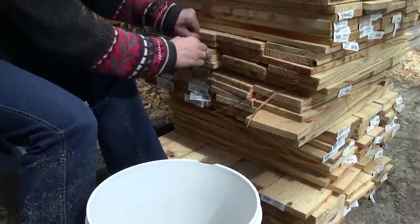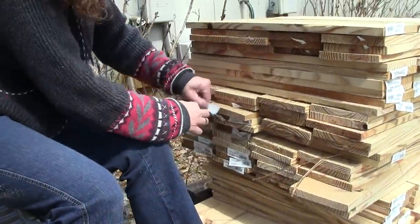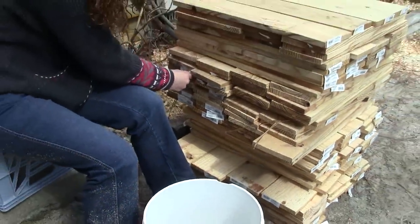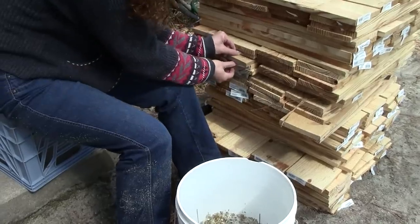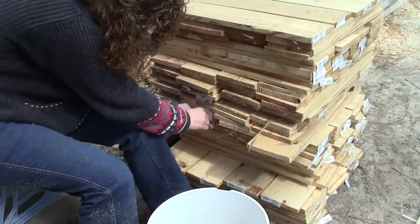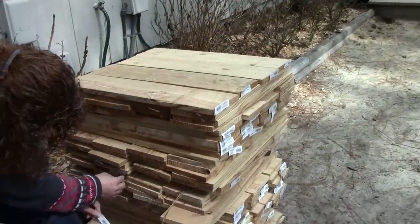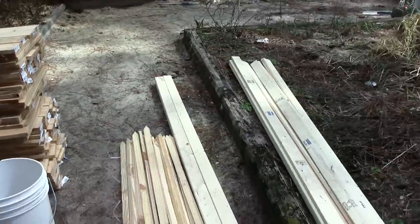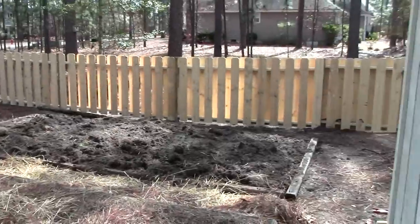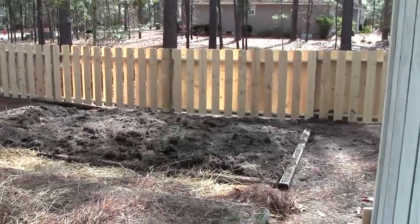Here's a tradition that goes way back here in the south — it's UPC shucking. It takes a certain talent and the right five-gallon bucket to throw them in. We're gonna shuck these of the UPCs and get set up right here to build the fence, because we've got all the dirt moved and everything is laid out perimeter-wise.